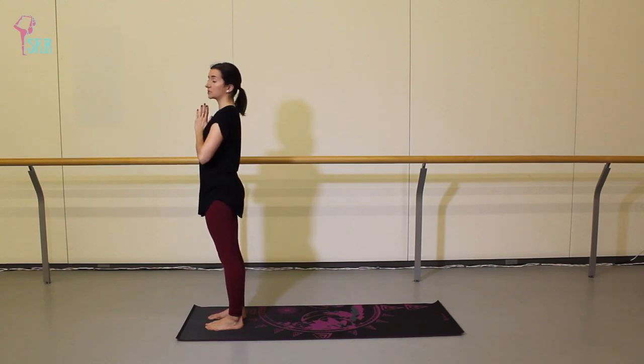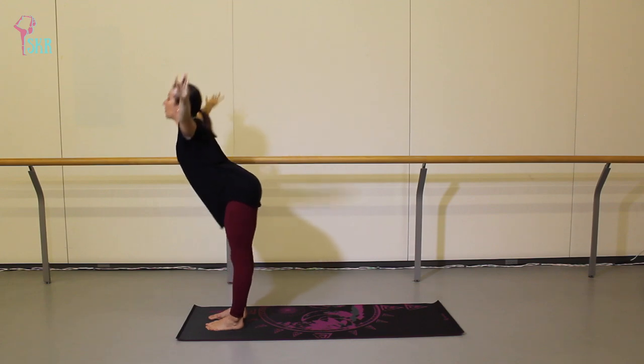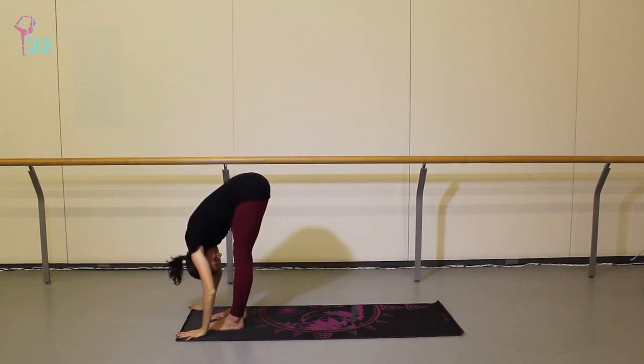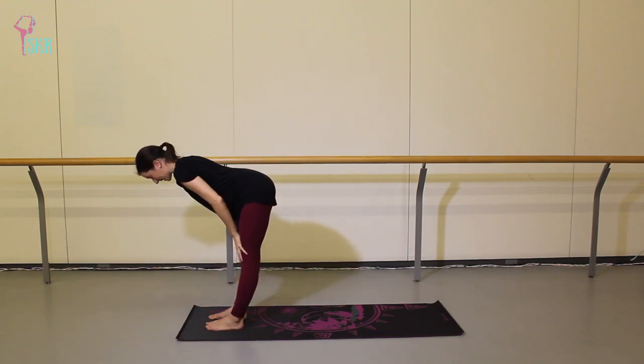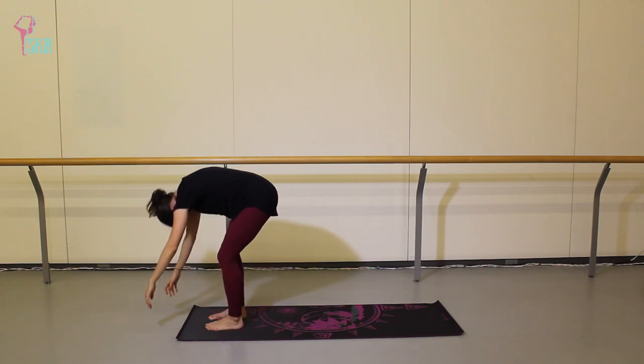We're going to repeat that once more. Inhale, arms up. Exhale, swan dive forward. Inhale, halfway lift, flat back. Exhale, fold, bend the knees and roll up through the spine.